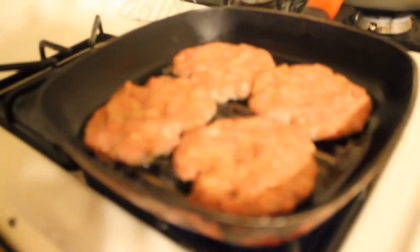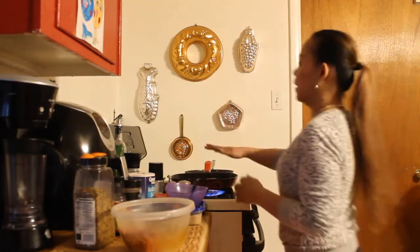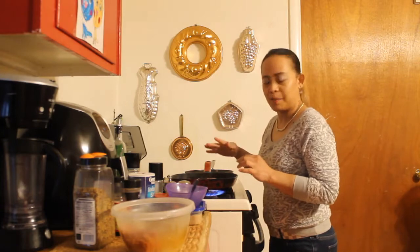Put it on high heat. We'll just keep an eye on it and flip it when the edges turn brown.